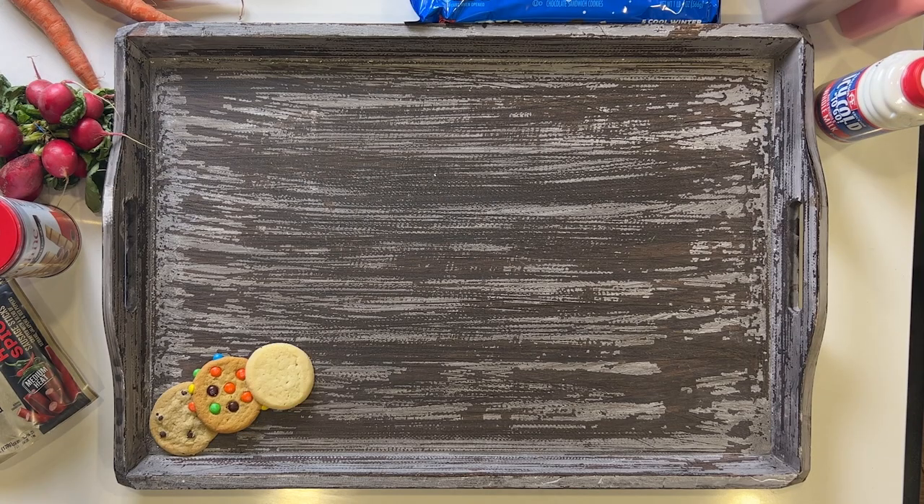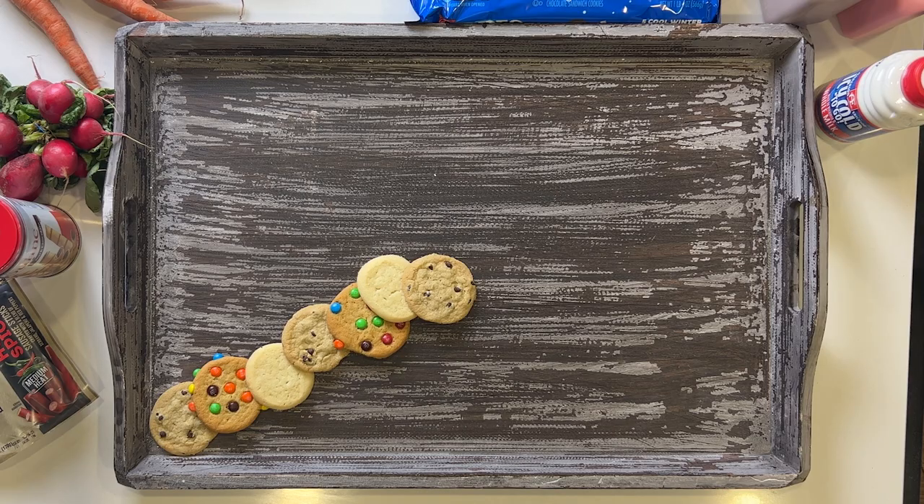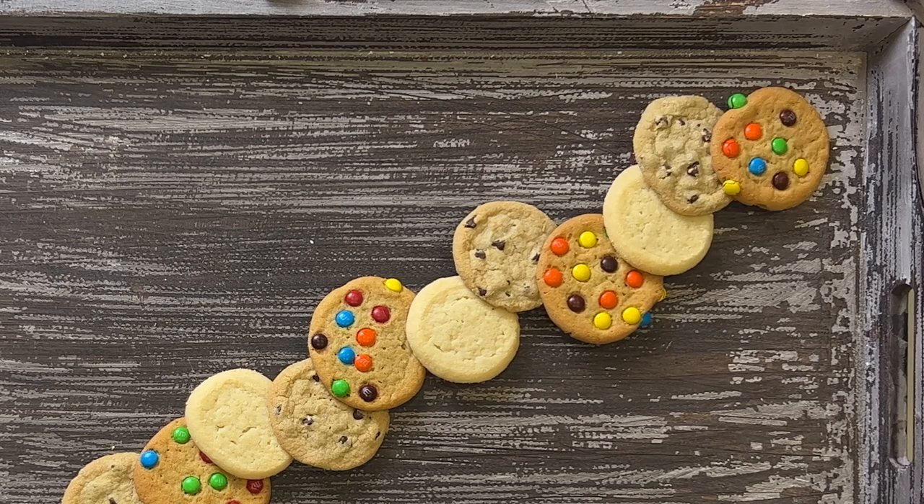To create this Santa board, I'm going to start by placing cookies in a diagonal. I alternate between chocolate chip, M&M, and sugar.